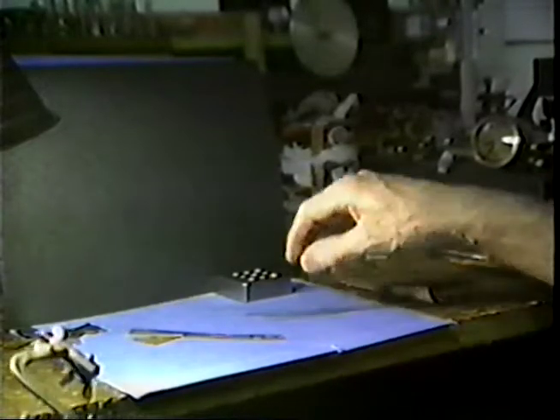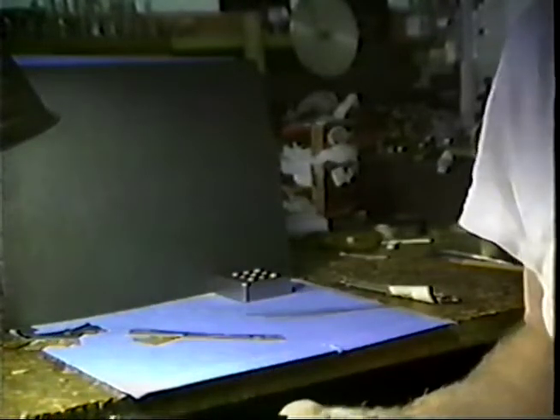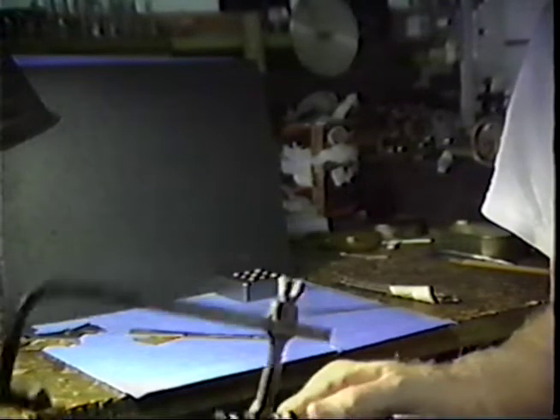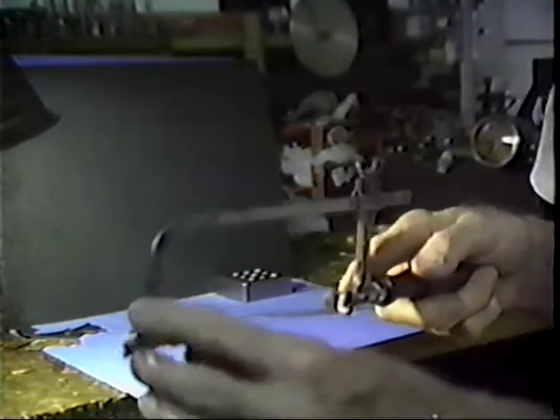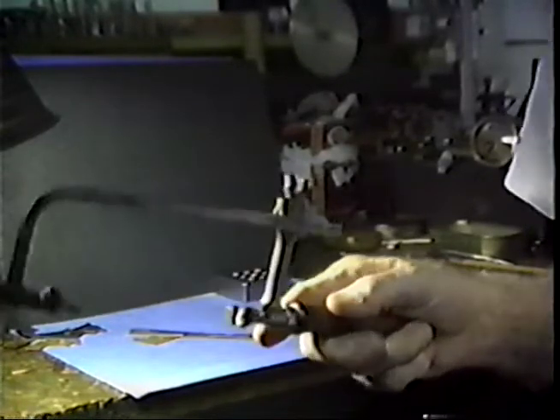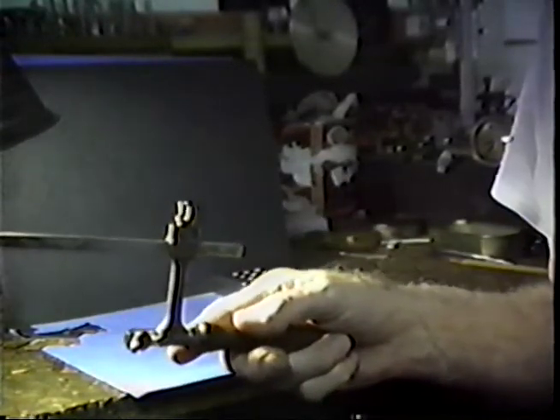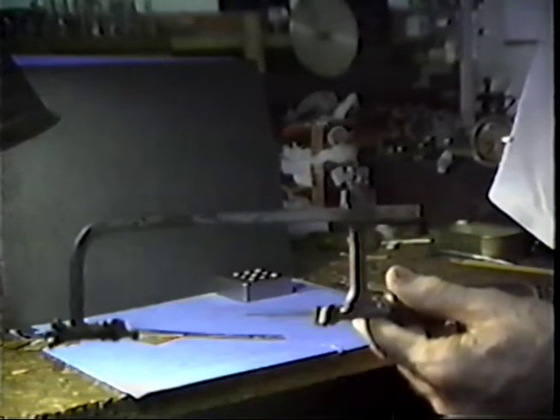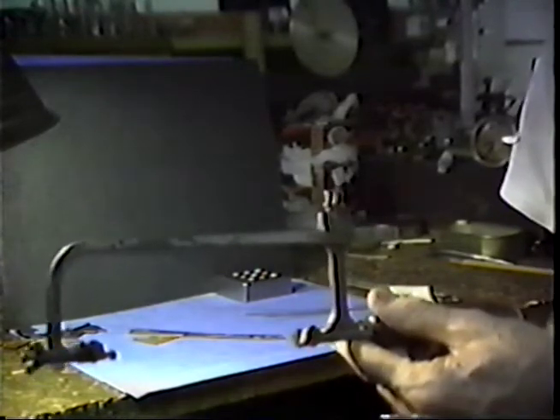Now let us talk about installing a blade in the saw. Classically, the craftsman's hacksaw cuts on the forward stroke — the teeth point forward. The frame is strong, and this is an acceptable method of cutting, and it is the common method used.